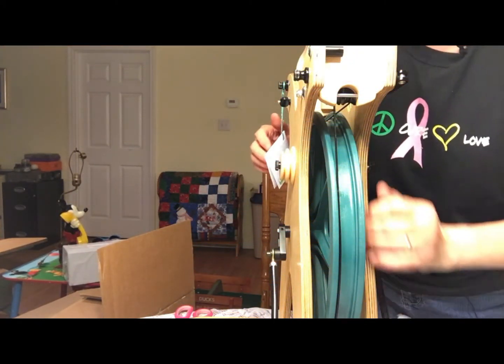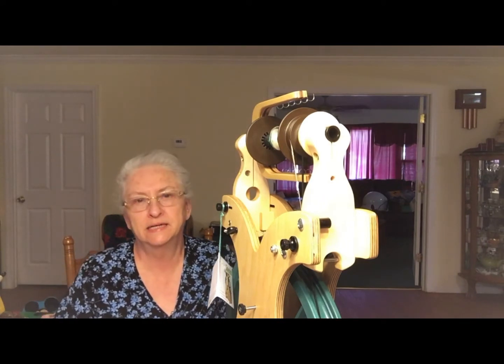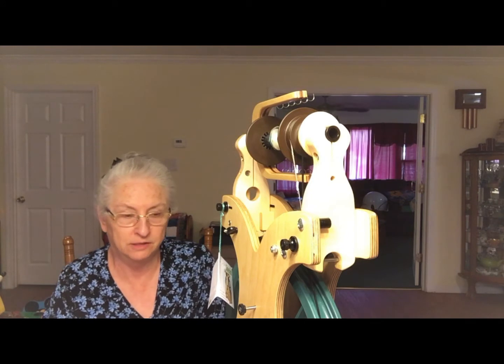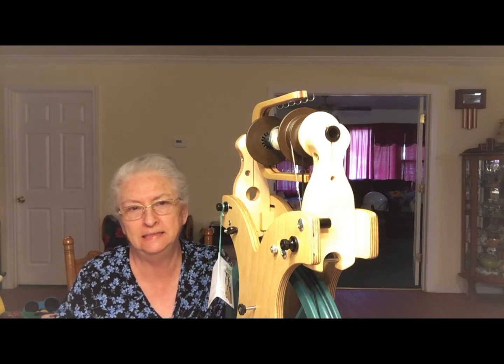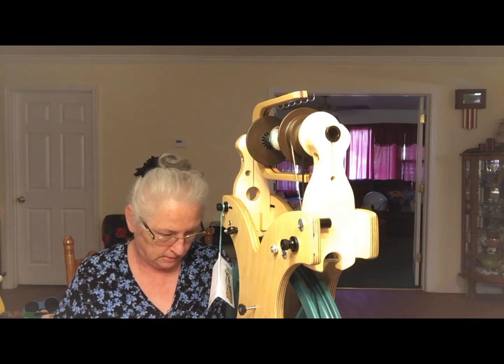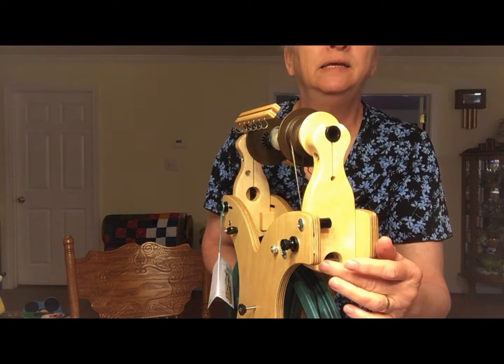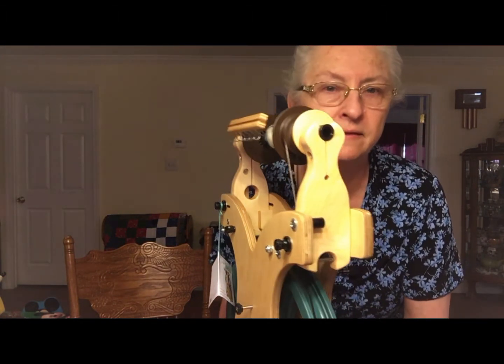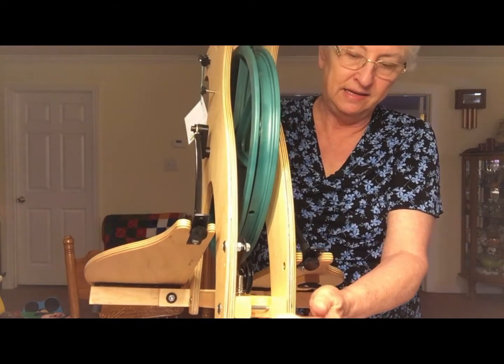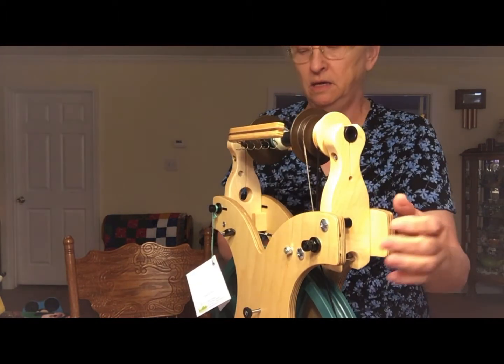There's a little rod right here and one on the bottom of the wheel as well. A couple of days later — my electricity was going off and on and I didn't get to finish. For carrying and travel, there are two places to hook the carry strap: one is a little steel bar up higher, and the other hook is down lower. You can fold it up and carry it from either.